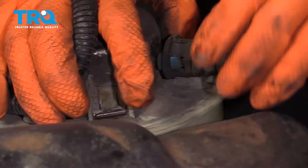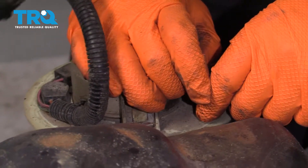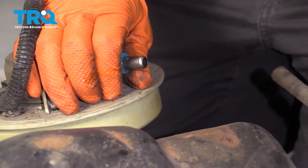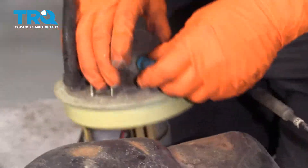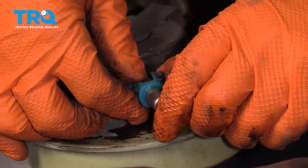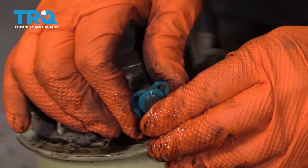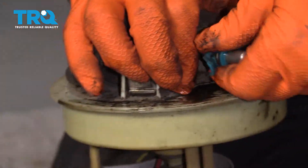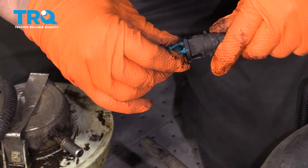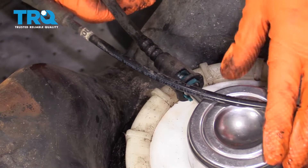Now I've got to transfer this fuel line over to the new module. Get in there and pull that hose off. This clip you have to transfer over — it's pretty common for these to stay behind. I usually just pop them like this; they won't usually break. You can also use a pocket screwdriver. Once you take that off, bring it back over, put it in the plastic fitting, and snap it in.